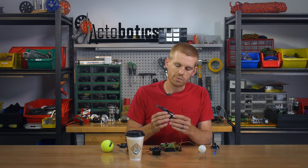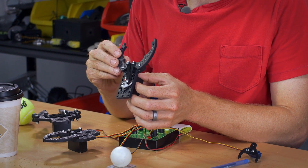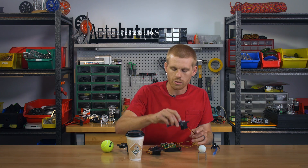You can see on this one it has the Actobotics pattern throughout, so you can attach it to channel or different hub brackets, standoffs, or just about whatever you want. It's going to be compatible with any Actobotics part.